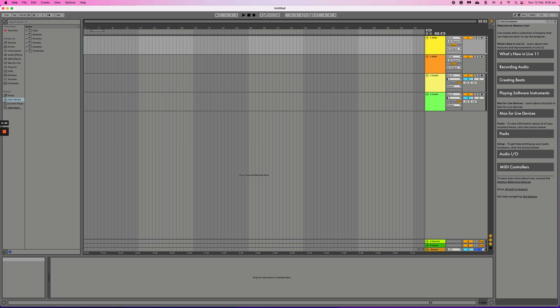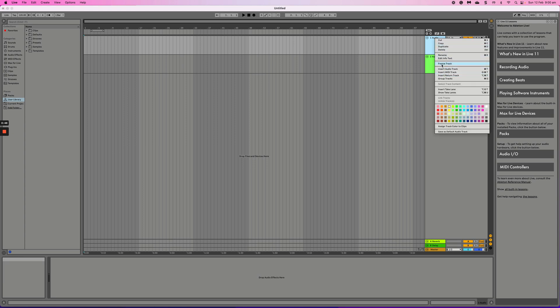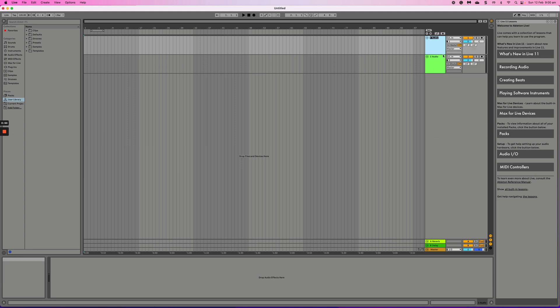Ableton's new project default provides four different tracks, two of which we don't need today because we're only recording vocals and a backing track. So I'm going to delete these first two MIDI tracks. I'm also going to rename the remaining track, because I like to keep everything organized — as you track more vocals, things tend to get lost in audio one, audio two, audio three, so it's good to be as neat as possible from the beginning.